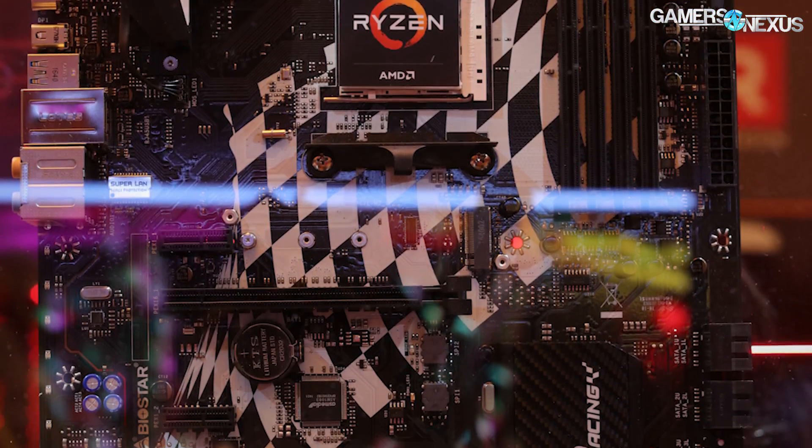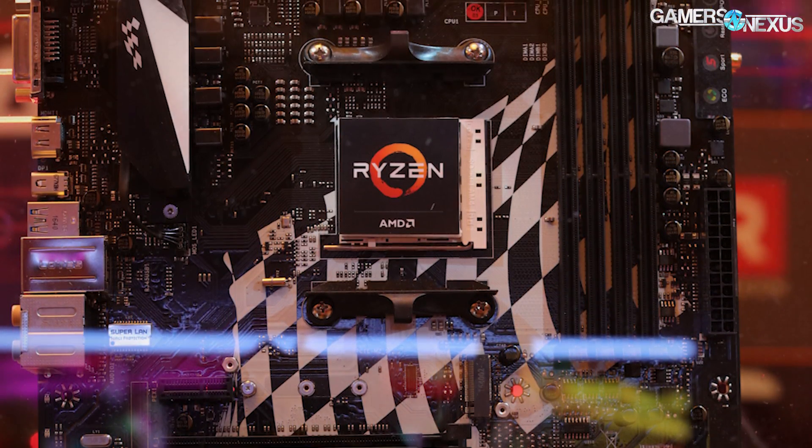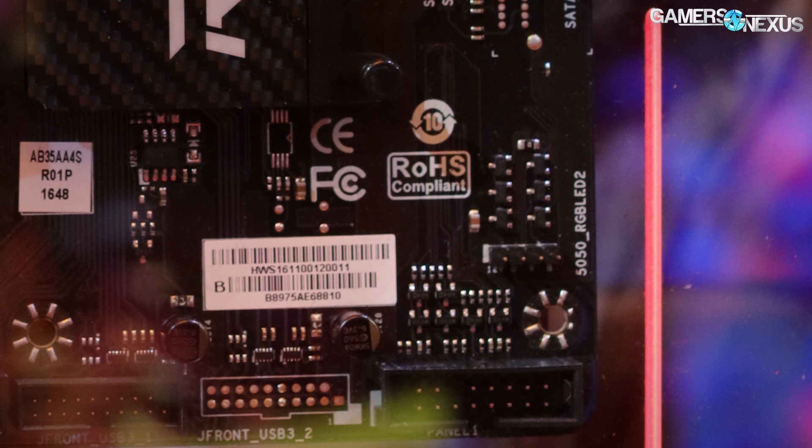As for Biostar, they have a couple of GT series boards — racing-themed boards with checkered flags and things like that, which isn't that much worse than the gaming boards that are everywhere. The GT boards come in GT3, GT5, or GT7. We were looking at a B350 board — the GT7 is an X370 layout, so this was either a GT5 or GT3. It looks like a total of seven phases, maybe six for the CPU and one for the GPU. It includes push buttons for modes called Eco and Sport, plus a reset and power button on the board. There's also a multi-BIOS toggle switch and a 5050 RGB LED port near the USB 3.0 header, so LED support is present here too.